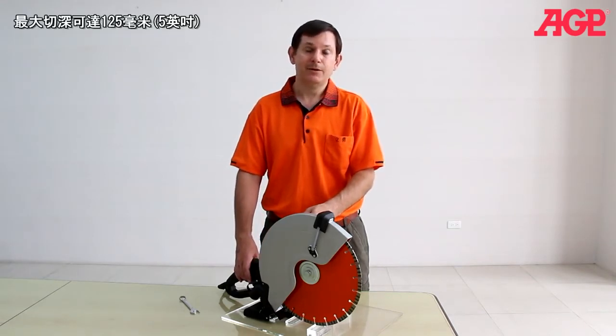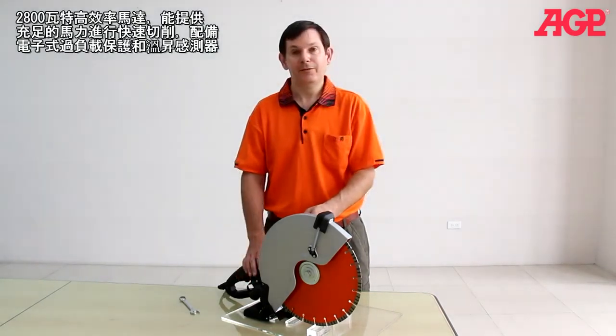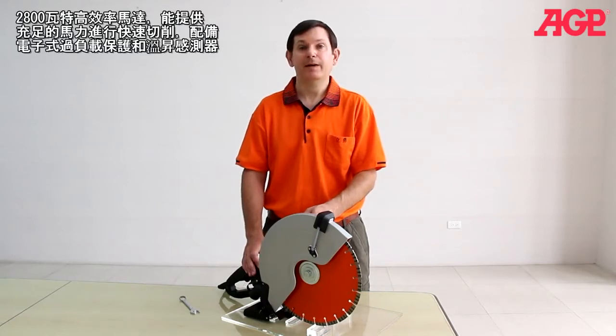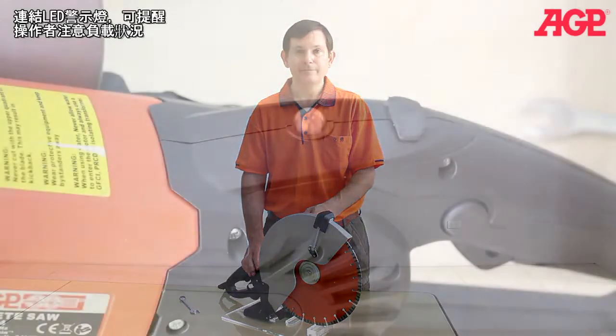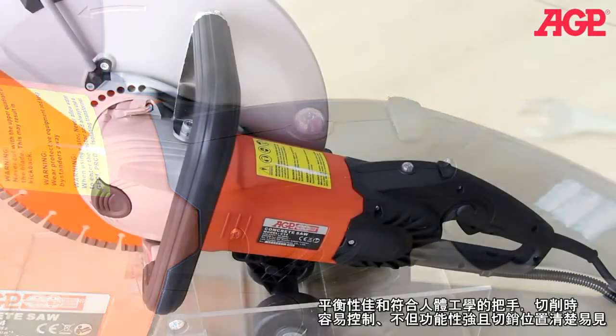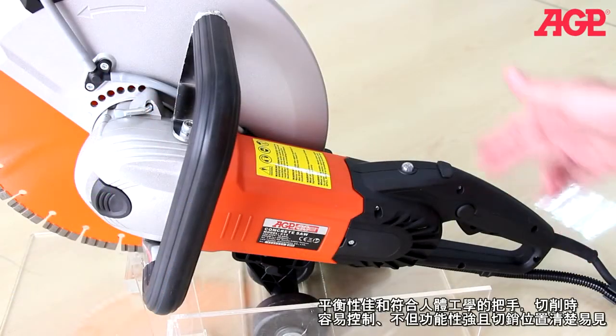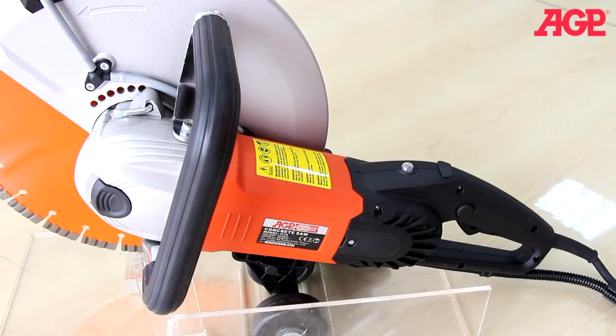It achieves a 125-millimeter or 5-inch depth of cut. The 2800-watt high-efficient motor provides plenty of power for fast cutting and has full electronic overload and thermal protection. The load warning lamp alerts the operator to load conditions. The balanced ergonomic chainsaw-style handles allow optimum control, versatility, and visibility of the cut.